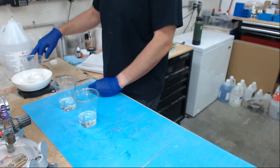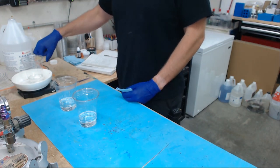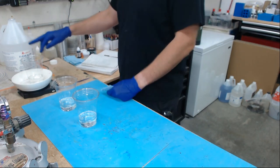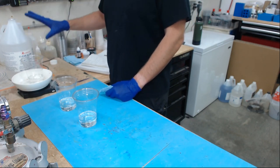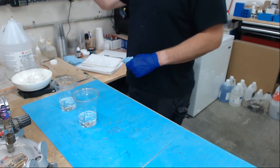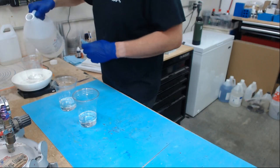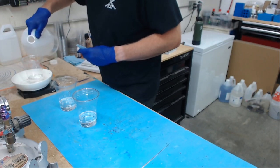I'm almost out of resin in my jugs, so I don't have a pump on right now. My system is: when I finish a 10-gallon kit, I clean out the jugs and put new pumps on. So I'm just going to pour straight from the jug — I don't love doing that but we'll manage.